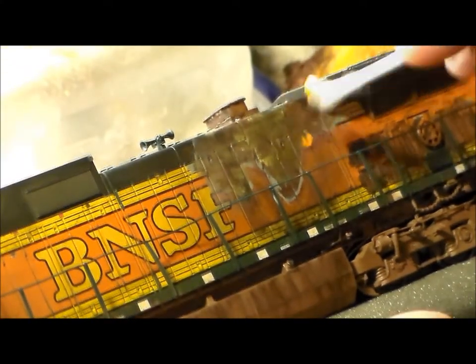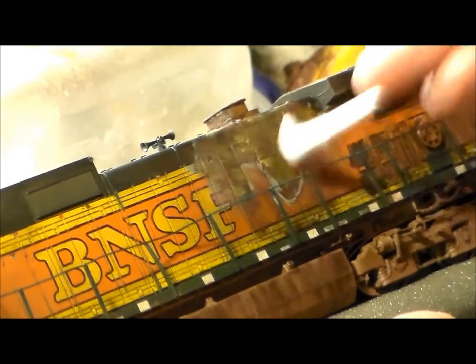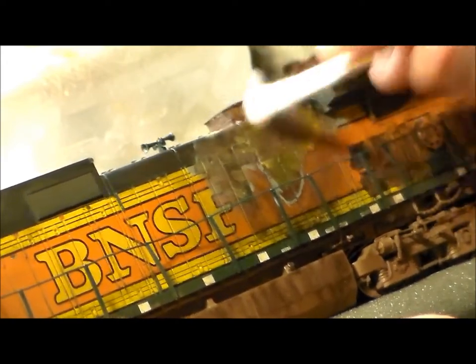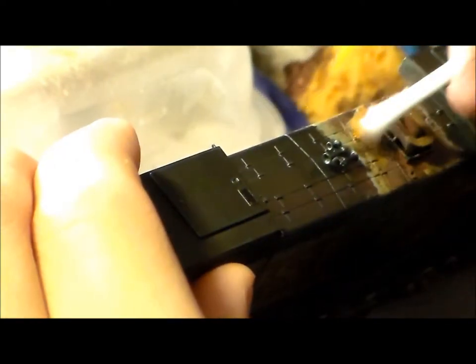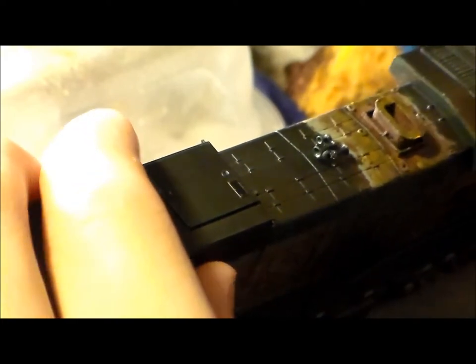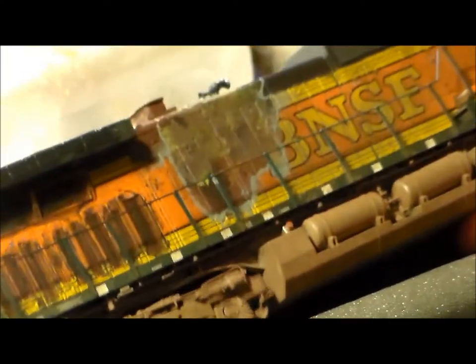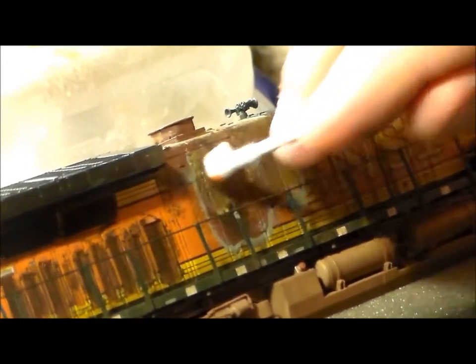So we're starting some orange again — watercolor orange mixed with acrylic black — going around the edges, all along the edges around the toasted part. The further you go in, the hotter it is, the darker and more burnt it is. You work from lighter on the outside to darker on the inside, so you can see how that effect is coming together going around the edges with the orange.